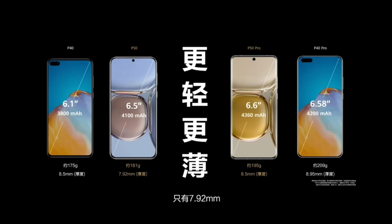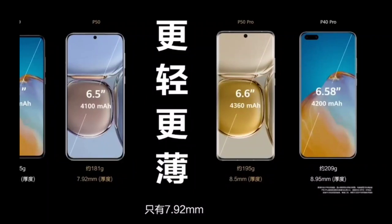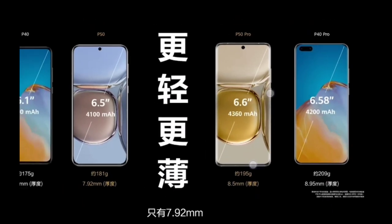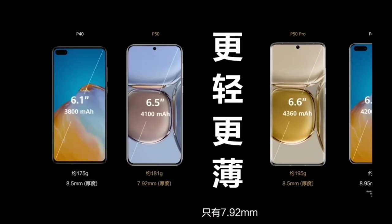They will be coming out earliest next month and probably in Europe in September. We have a reduction in weight on the P50 Pro — 195 grams, 8.5 millimeters thickness, slightly larger at 6.6 inches, with a larger battery. The P50 is 6.5 inches instead of 6.1, with a 4100 mAh battery.